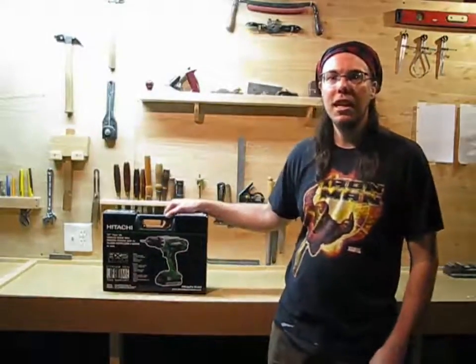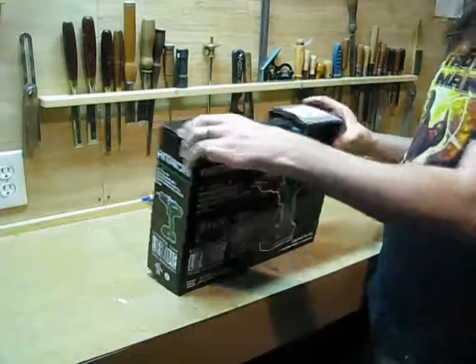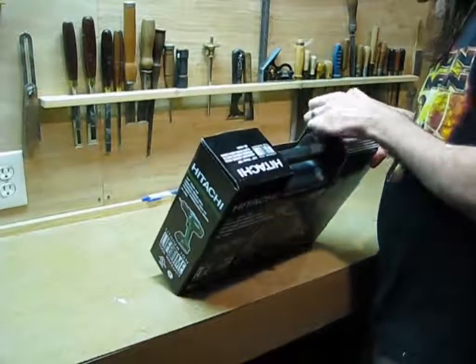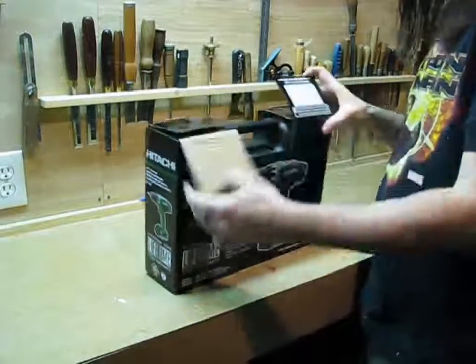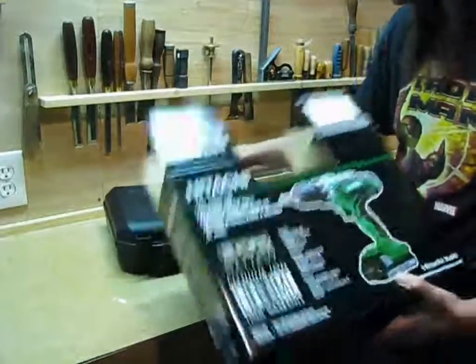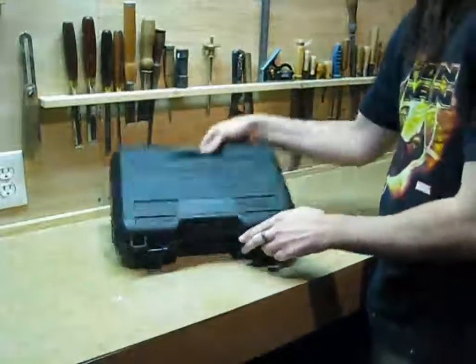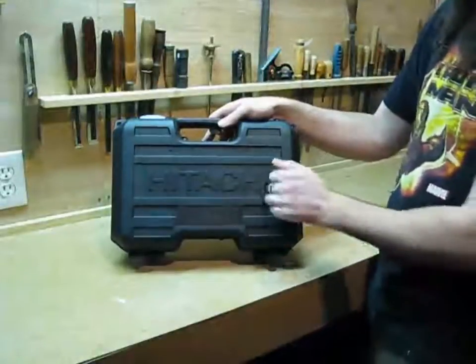So let's get this open and see what they gave us. I'm going to go ahead and open the box. Nice minimal packaging — I like that for the environment. Kind of a basic case but it looks pretty sturdy.